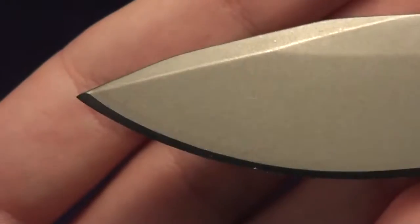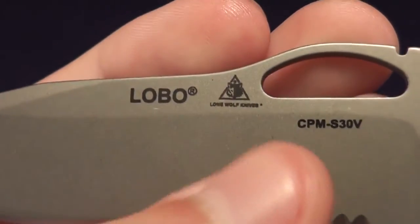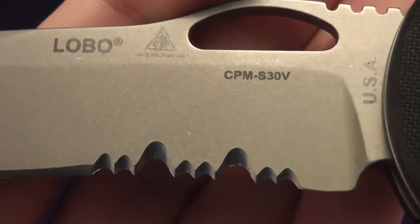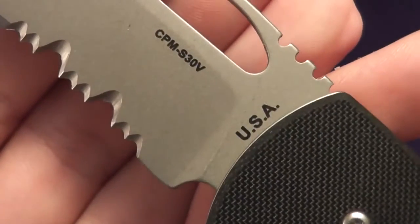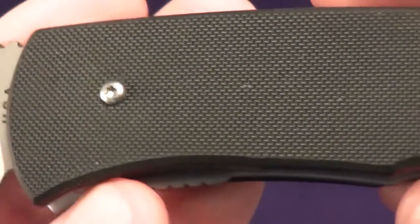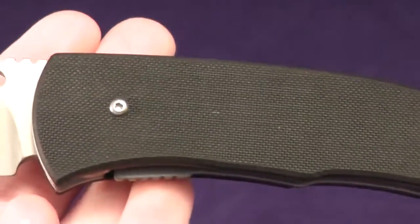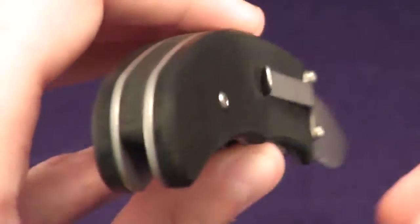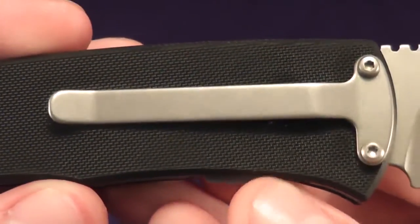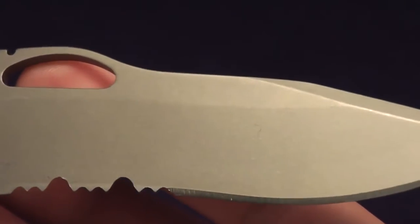As you can see, it has a bead blasted blade, the name of the knife, the Lone Wolf logo, and the blade steel. Very interesting serrations — not my favorite type, but interesting nonetheless. It was made in the USA, with an opening hole and G10 handles. Only two screws; you can see it has a hidden pivot. You'd have to take the handles off to adjust the blade play. Tip down, right-hand carry only pocket clip. And the other side, the non-display side.